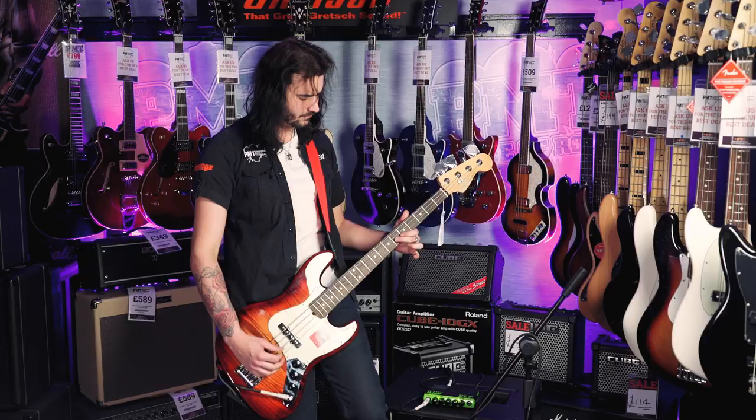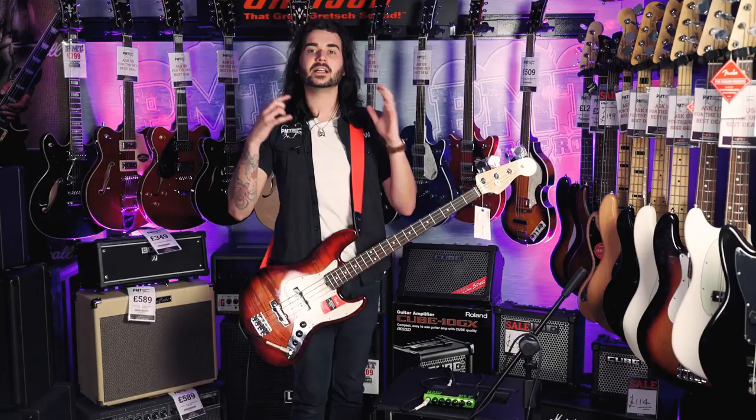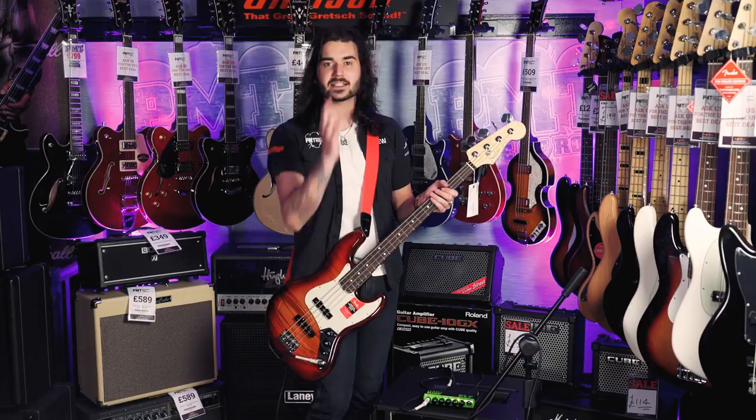I'm doing this whole '7 best portable bass amps' thing, and I'm running it through the same 2x12 cab as I did with the Ashdown original. If you haven't seen that video yet, subscribe to PMTVUK to check that video out.